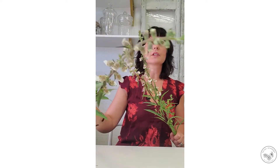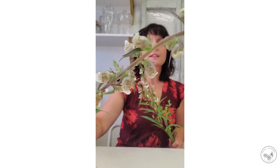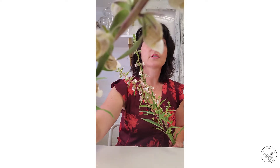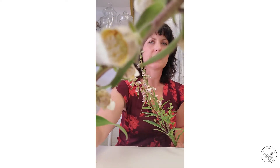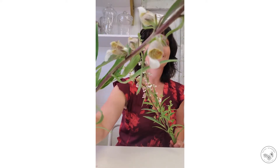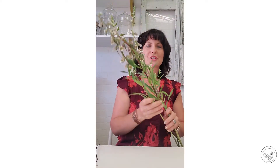Let's have another close-up look — this is the digitalis, this is foxglove cafe cream, and you can see that beautiful veining in there.